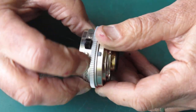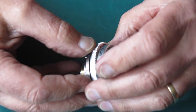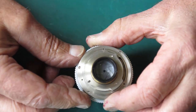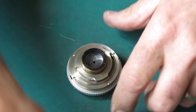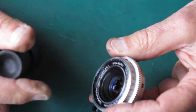This lens is in remarkably good condition — it's nice and clear, nothing loose, everything moves very smoothly. I'm just going through the servicing process for no particularly good reason, but we'll do it anyway.